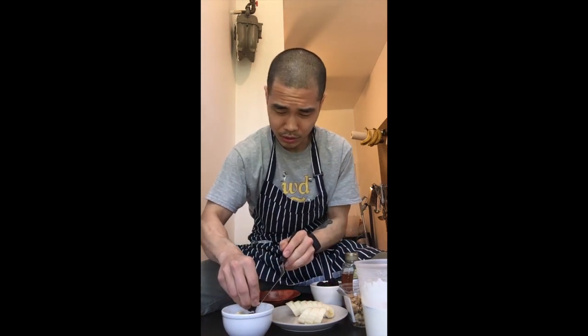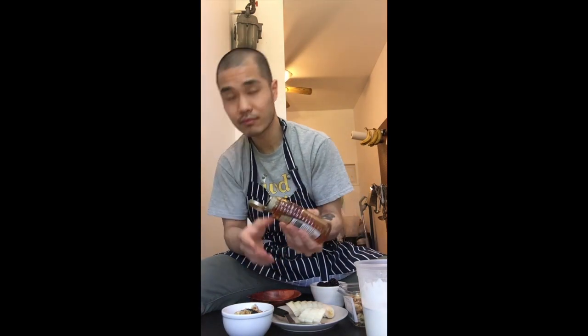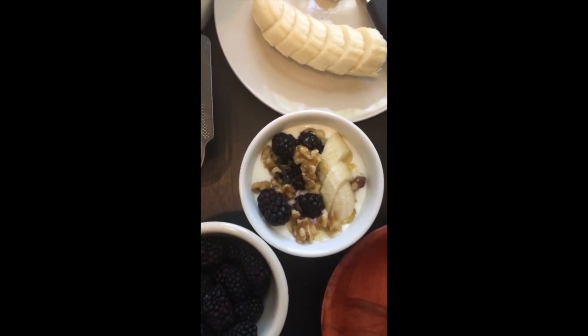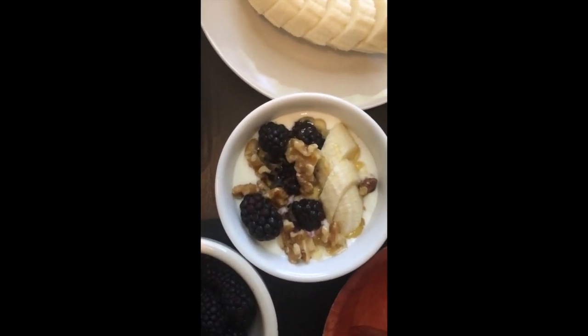Maybe just crush one of the blackberries so the juice will get in. I got some walnuts over here — you can crush them, you can toast them or not, up to you. Then we're going to finish with drizzles of honey. Just look how beautiful, healthy and delicious that breakfast looks. They say happy kids, happy wife, happy life, right?